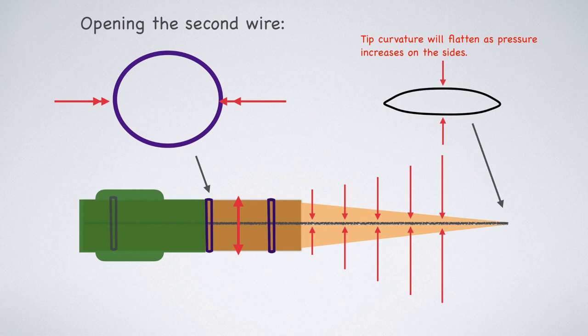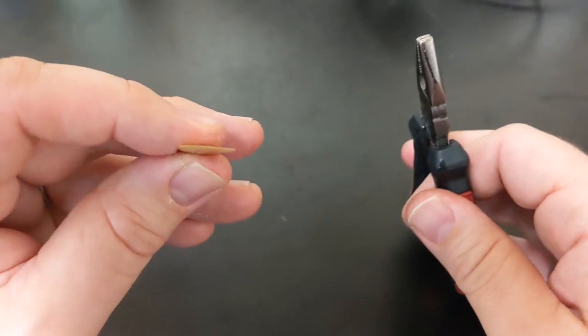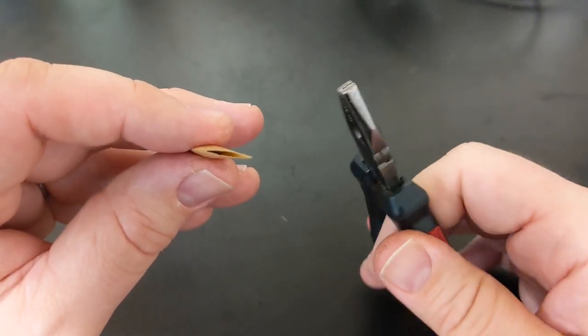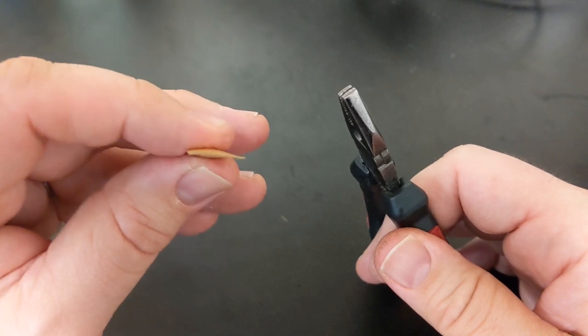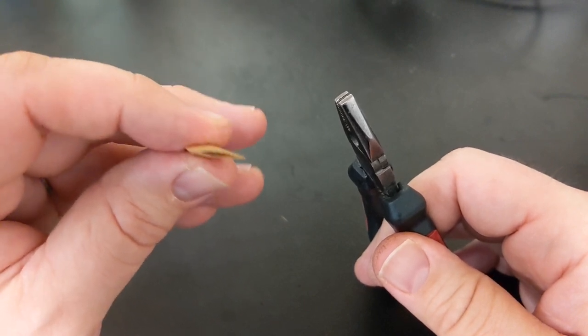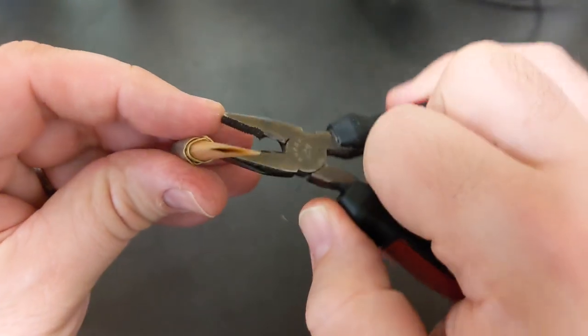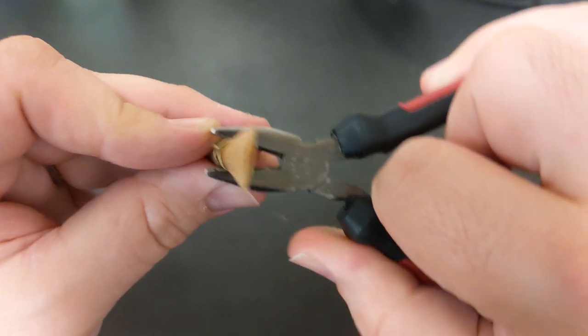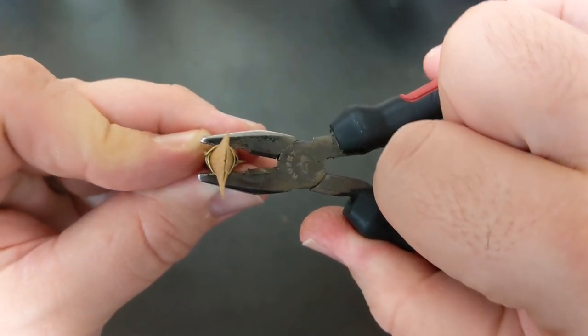As we open the second wire, the tip is actually going to close as the blades begin to press down on each other. And if they press enough on each other, it'll actually start to flatten the curvature of the reed as the corners start to press against each other. [Comic interlude: the pliers and the reed have a brief argument about who's worthy of making adjustments — the pliers win.]